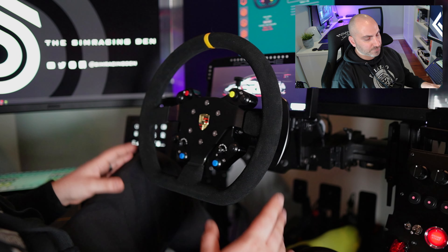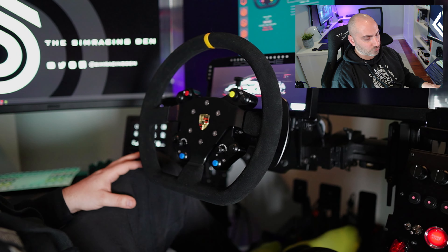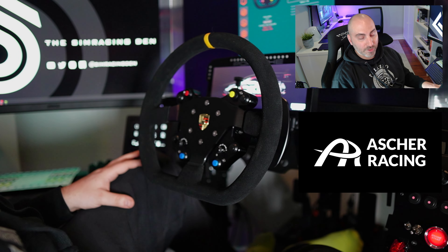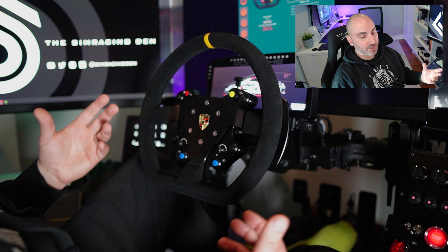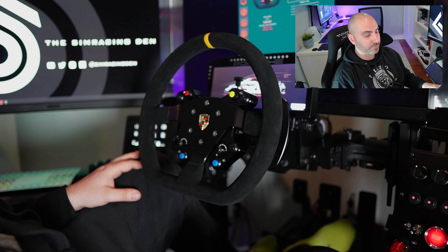I just wanted something really simple to mount this Porsche wheel to. I didn't care to have too many buttons, but there are a good amount of controls on here. I also just wanted to try out an Asher Racing product. I know a lot of people like their wheels, and some people have stated they've seen differences between the button plates and the wheels, but I'll give you my impressions on what I think of this button plate.